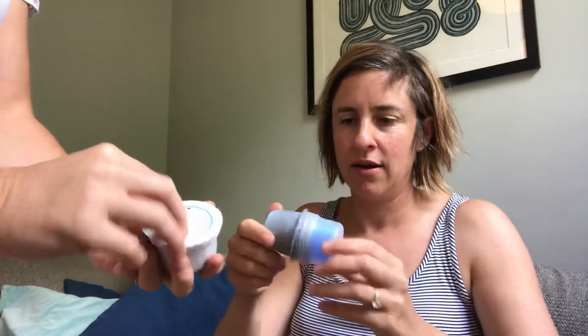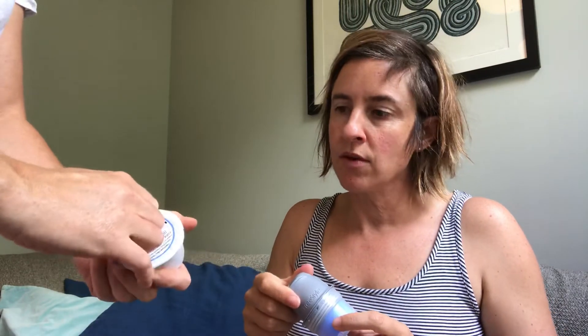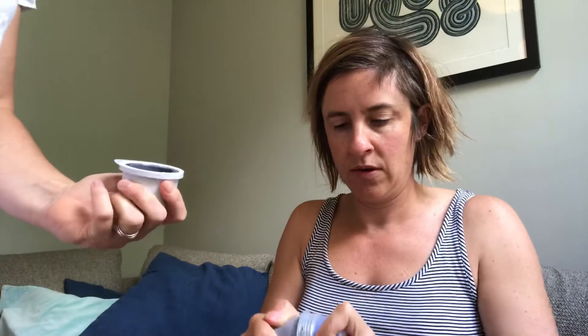You've got two alcohol swabs where you clean wherever you're going to put it. I'll go ahead and do that really quickly — I'll do my left arm. I'm right-hand dominant, so if we put it on my left it should be nice and out of the way. And then there are two pieces: this is where the sensor is, and this is how you install it.